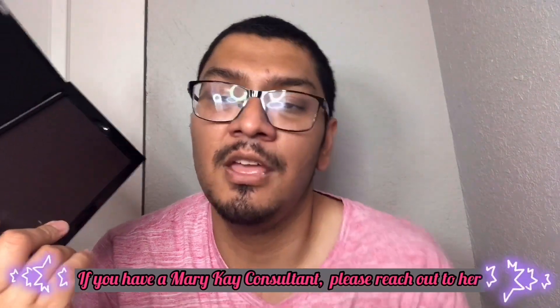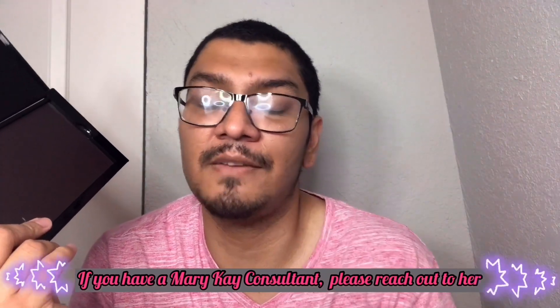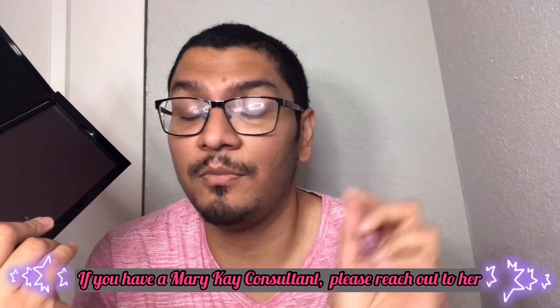Welcome to today's video. We're going to be talking about how to fill up a palette with Mary Kay. As you can tell, this is a brand new pro palette, unfilled. If you don't know about Mary Kay and don't have a consultant, please refer to the link I'm going to post. If you have any questions, contact me or comment down below.